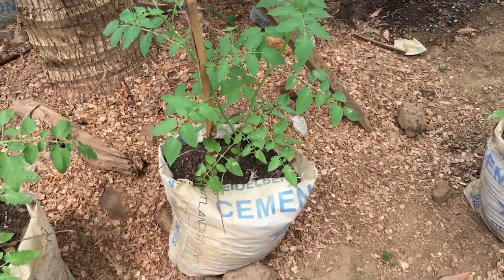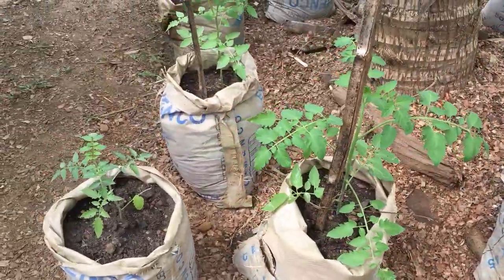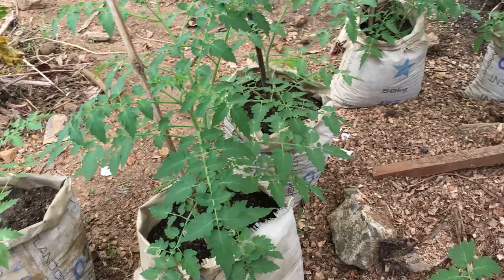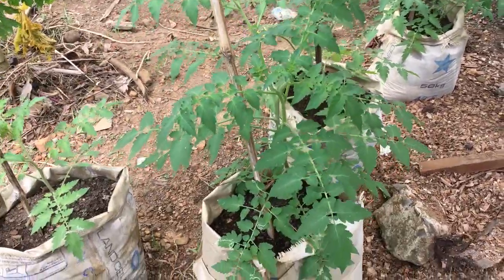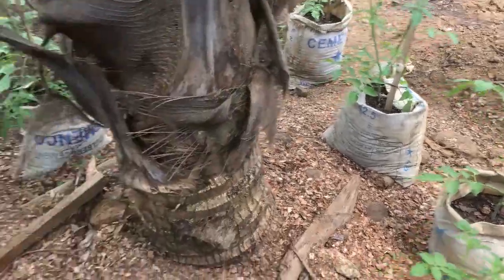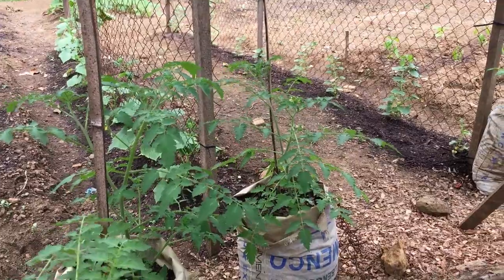Interestingly, we planted some of the same varieties in cement bags with 100% compost — and with the holes we dug for the other tomatoes we filled those with 100% compost too. All of these in 100% compost, and I don't think we've lost a single one yet to any type of wilt or disease. It could be a bug in the other soil, or some bacteria — maybe this compost is more purified. But so far I'm very happy — they're growing great and putting on blooms, so we're gonna start seeing some tomatoes soon.